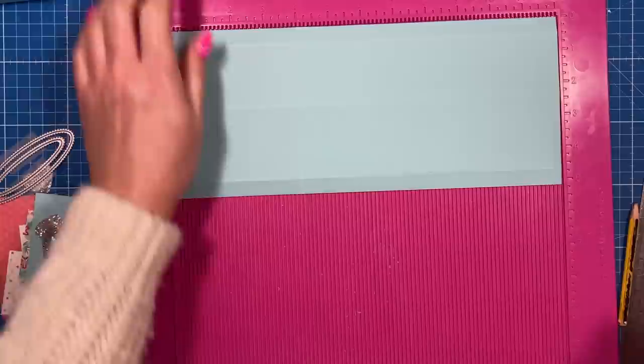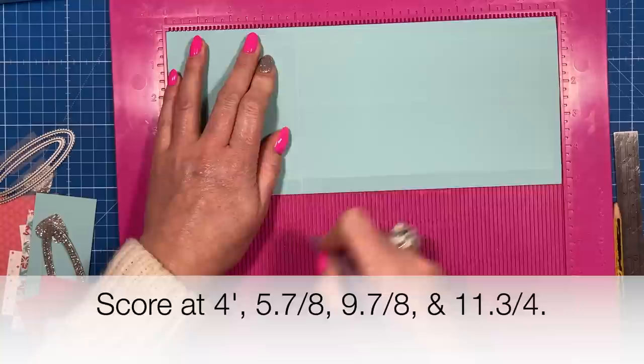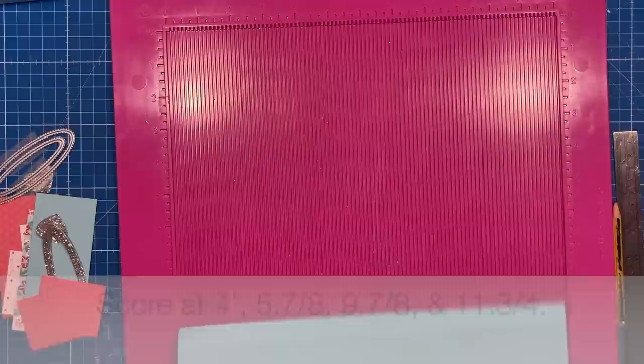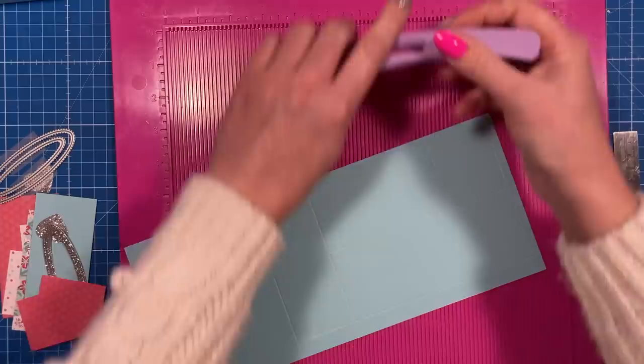Now while I've still got the scoreboard out, I'll go back to construct it in a moment. Let me talk you through the internal box. This piece is 12 by five and one eighth. Along the 12 inch side, score at four, five and seven eighths, nine and seven eighths, and eleven and three quarters. Then along the five and one eighth side, score at half an inch, two and three eighths, and four and five eighths.